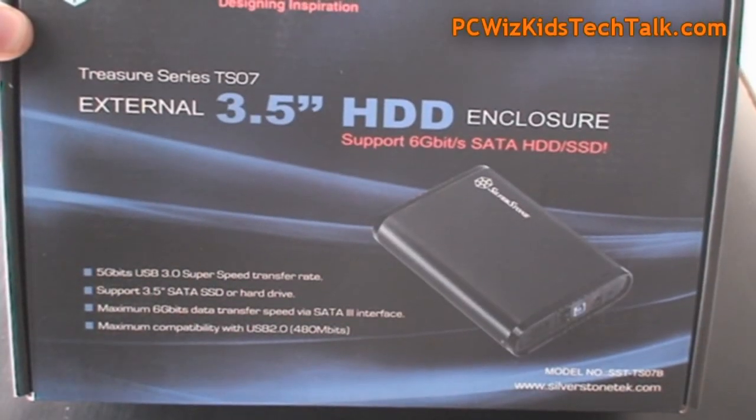Welcome to PC Woods Goods Tech Talk. Today we're looking at the Silverstone TS07 3.5 inch external hard drive enclosure.